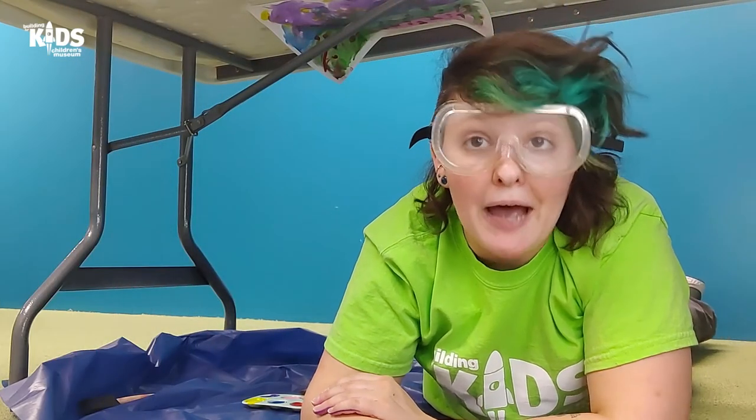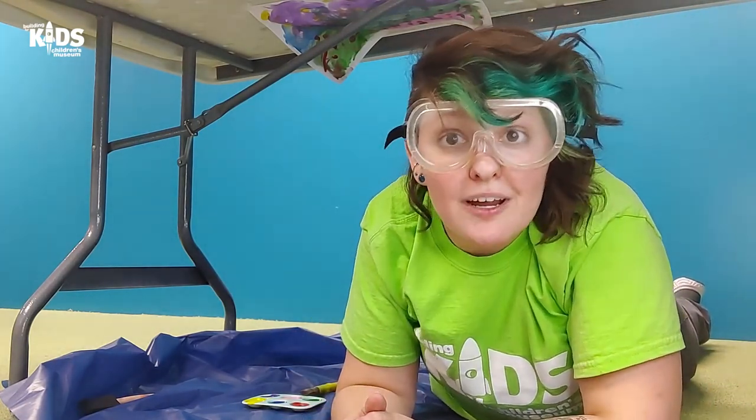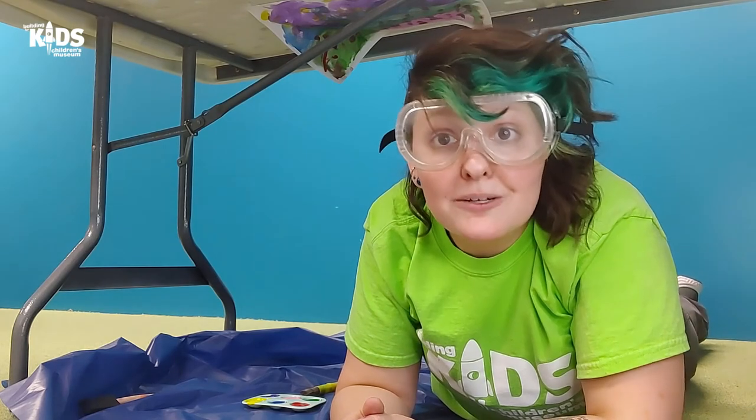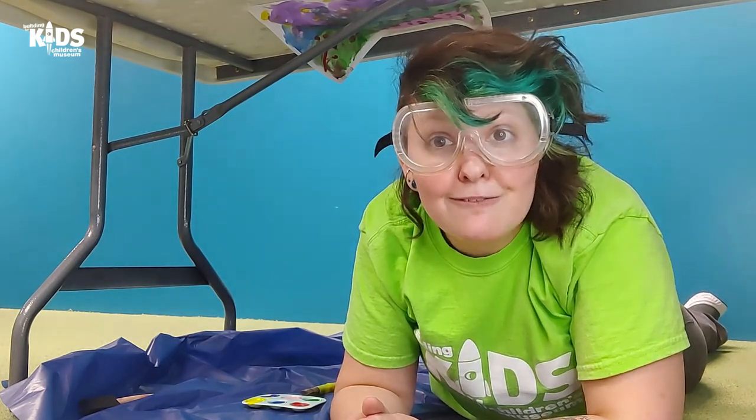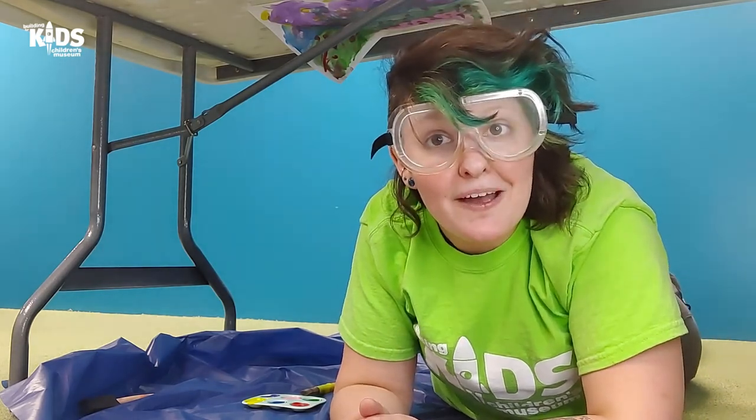Well, friends at home, I appreciate you joining me to do some painting today. I'll have to let that dry. If you try this at home, I would love to see what you make. Please feel free to put your pictures in the comments — we would love to see what you did. That's what I have for you today. Thank you so much for joining me and I hope you have a good rest of your day. Bye!